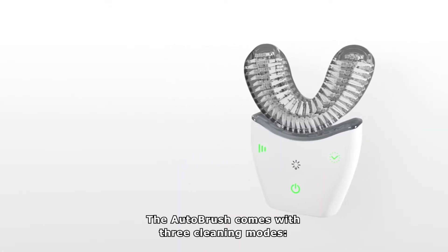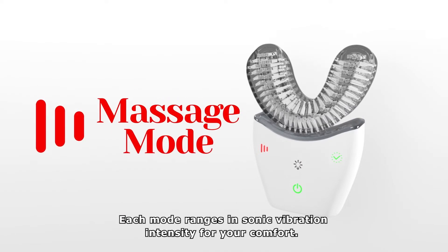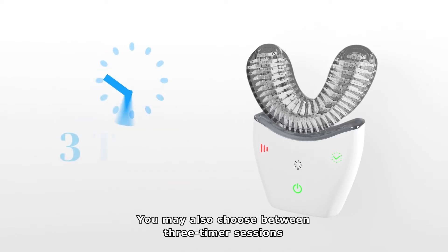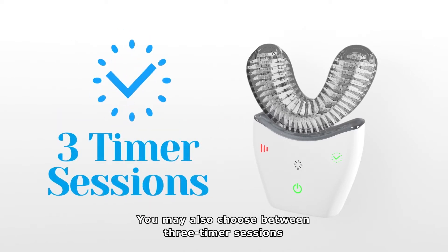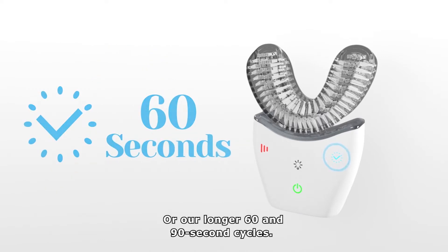The AutoBrush comes with three cleaning modes: care, deep clean, and massage mode. Each mode ranges in sonic vibration intensity for your comfort. You may also choose between three timer sessions: our standard 30 second cycle, or our longer 60 and 90 second cycles.